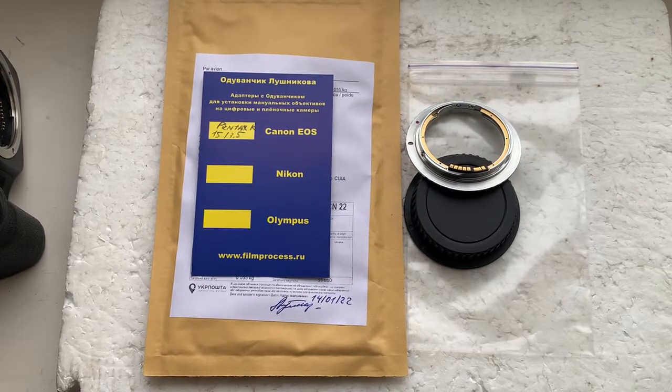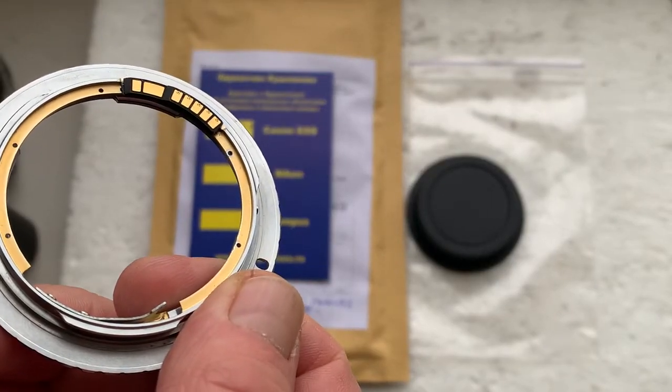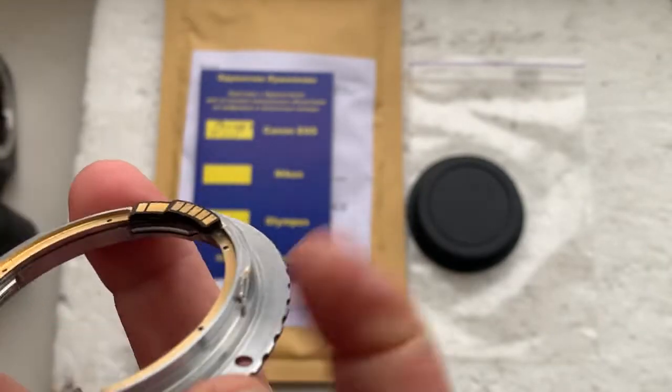Hello Gabriel, this video is about your adapter Pentax to Canon EF with the Leon chip programmable. Now I'll check your adapter with chip in my camera.